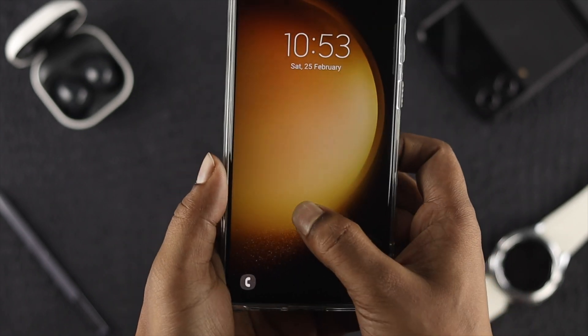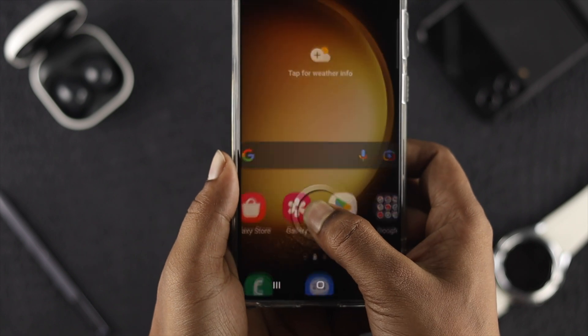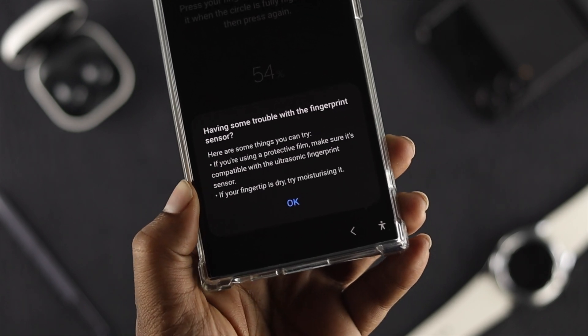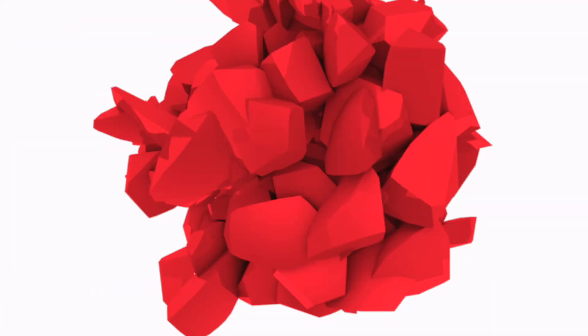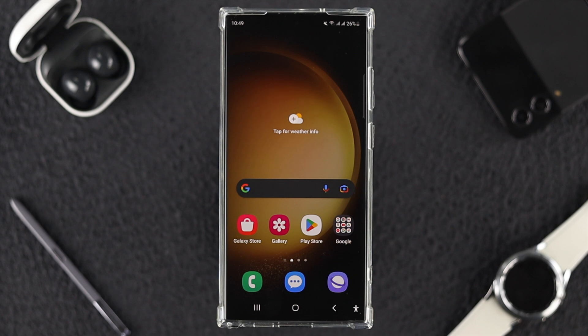Hello everybody, welcome back to the channel. In today's video, let's take a look at how to set up the fingerprint lock on your Samsung Galaxy S23 Plus or Ultra. If you try to set up your fingerprint lock and find any problem, don't worry — I'll also give you a couple of ways to solve that problem too.